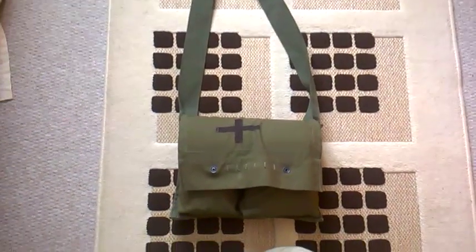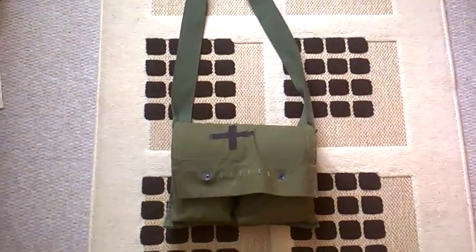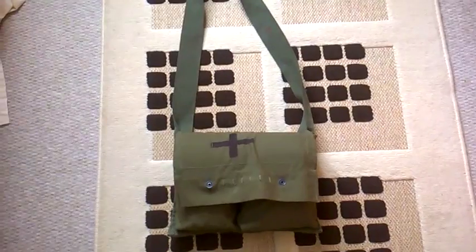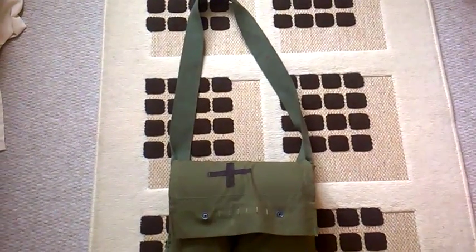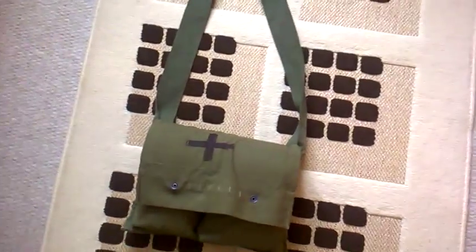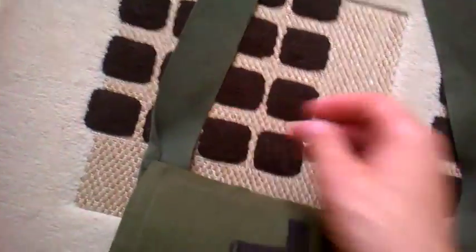As you can see, it's a flat green with a black cross on it. That is because it's actually a repurposed 1970s Claymore bag. This would have been carried in Vietnam to carry two Claymore mines, or one Claymore and the wires required to set it up. It's one standard sewn-on strap, and we've got a black cross drawn on with a Sharpie.